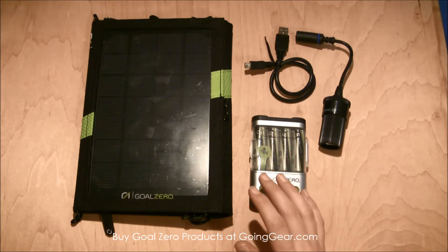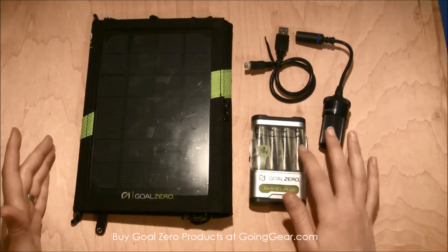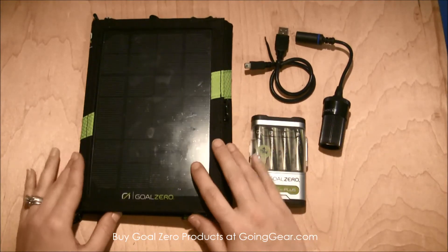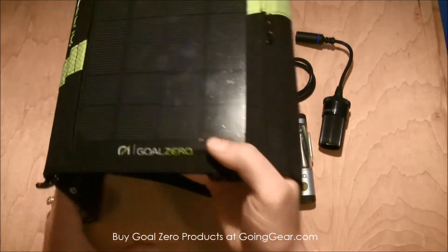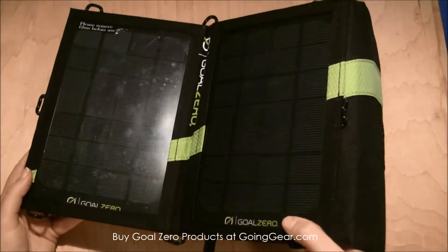The great thing is you can buy this whole kit together. If you already have solar panels, you can just buy the Guide 10 with the batteries, or you can just buy the solar panel kit — depending on what you already have. It's really simple to use; you just open up the solar panels and direct them at the sunlight.